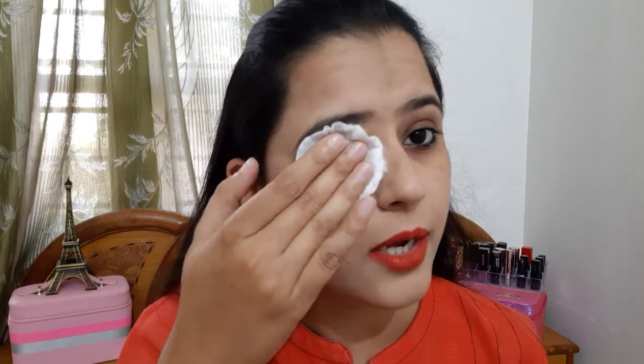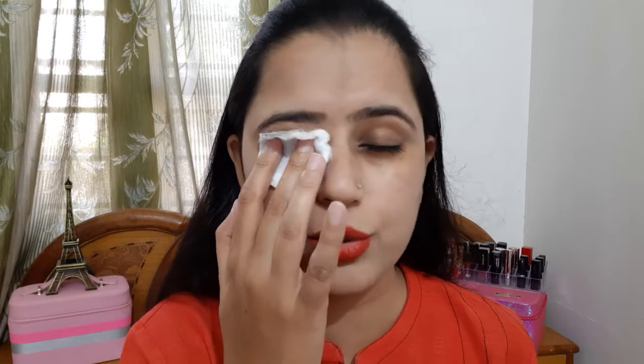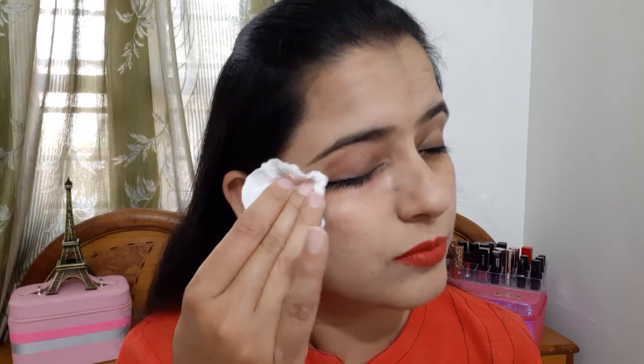Now we will remove the kajal from the other eye. The makeup I have applied is waterproof makeup. Before using the product on the other side, I will shake it again. You need to shake it every time before use so that the oil and water mix properly.